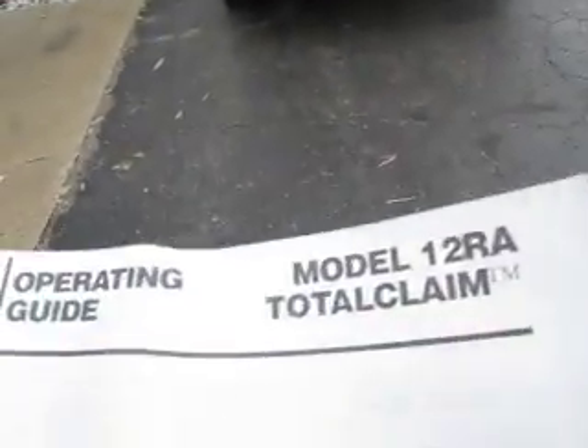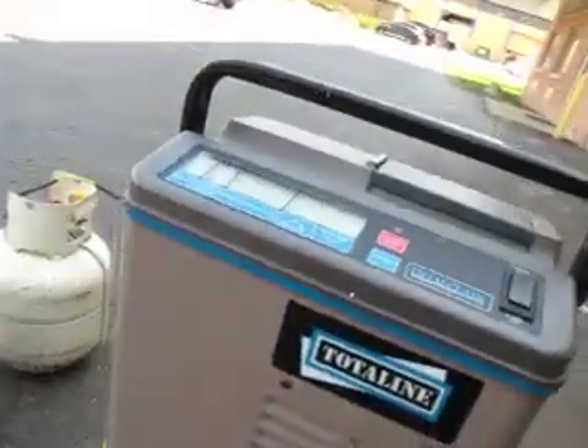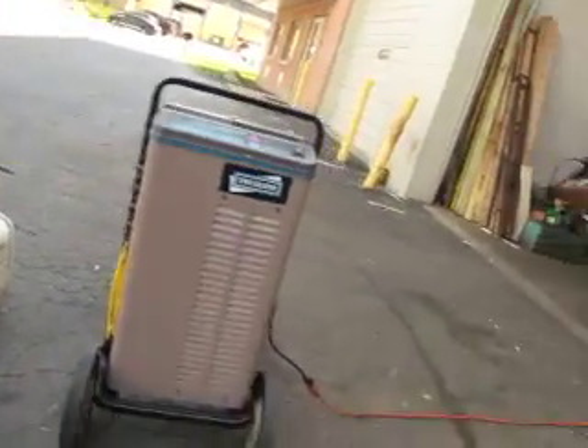This is a model 1200 RA. Here's the manual. It has a nice velcro cover — it's like an insulated cover. I don't know if that's supposed to be like that or what it does, but that's what it does.